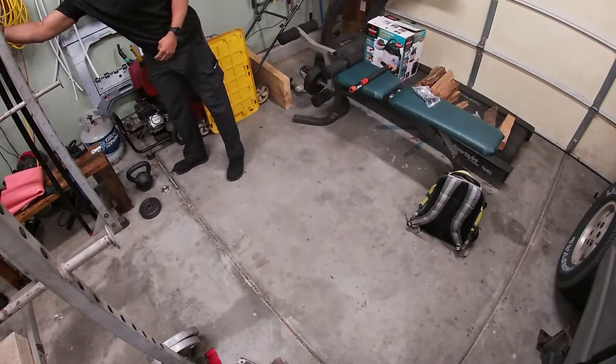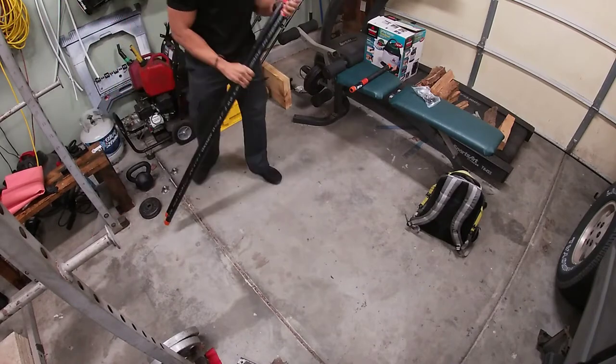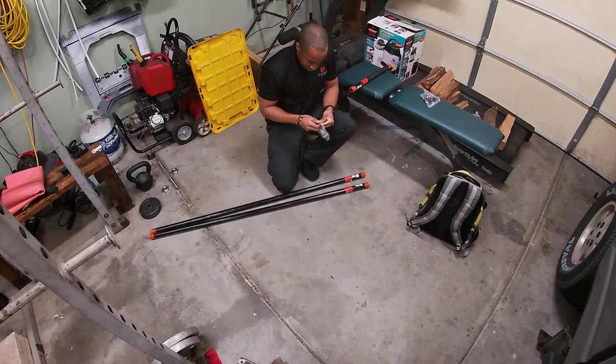What is up people. I think I have a way to do dips, so I'm gonna put this together and see if it works.